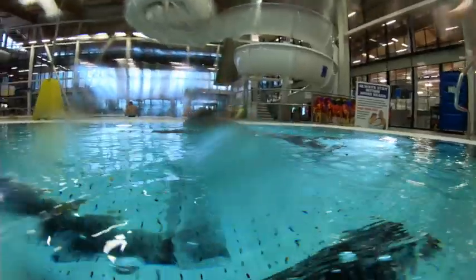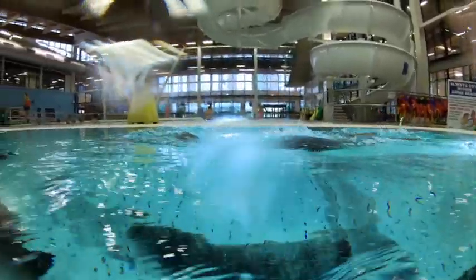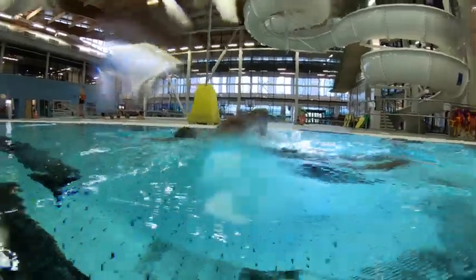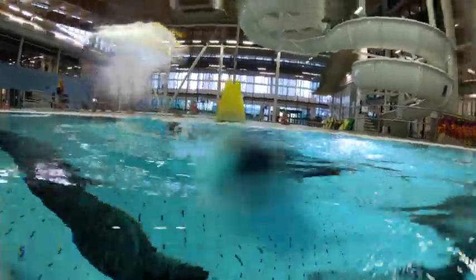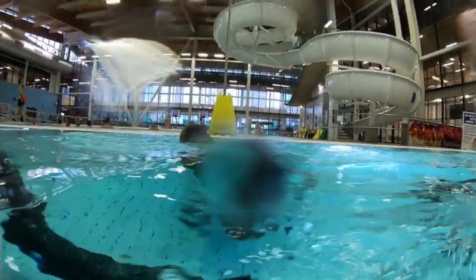Good job. We want to make sure that our hip moves. As we kick and pull, we're trying to lift that same-side hip. So when the right arm pulls, right leg kicks, the right hip comes up. That gives us time and room to get over the water. Good work.